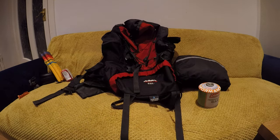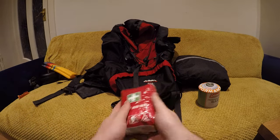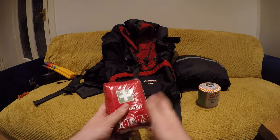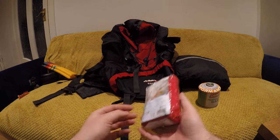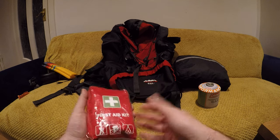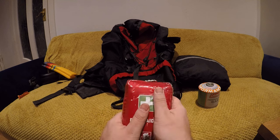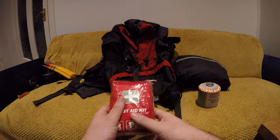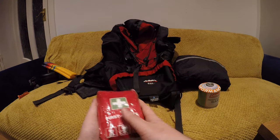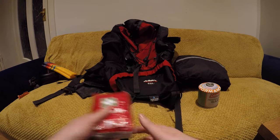First aid kit — don't leave the house without it. As you can see, it's never been opened, so touch wood I won't have to open it. You can get them anywhere — pharmacies, camping shops, Tesco. I highly recommend it. A small cut or bruise is grand, but something more serious when you're far away from medical assistance — it's ideal to have.